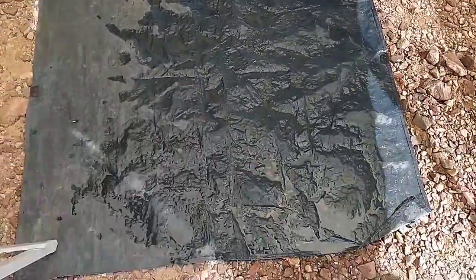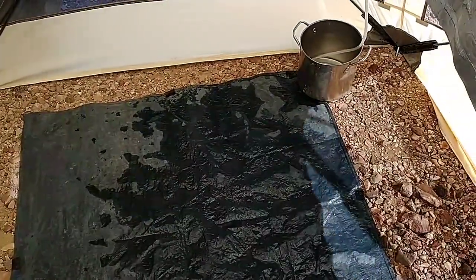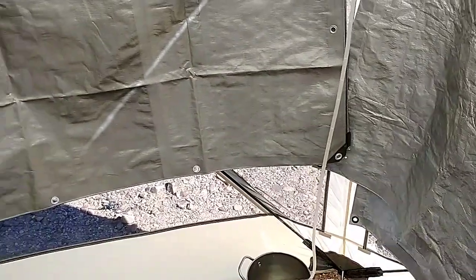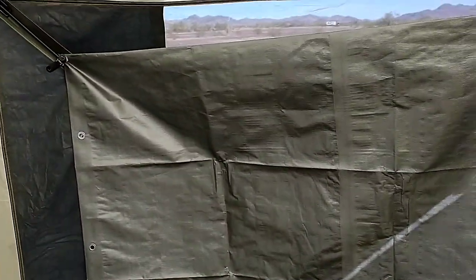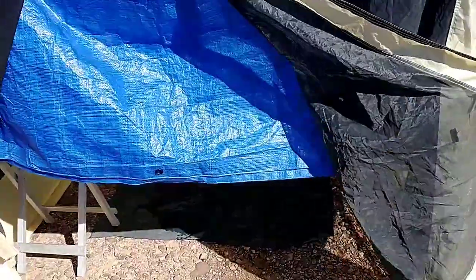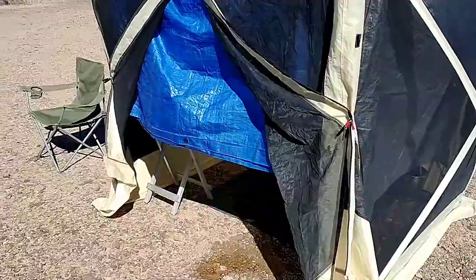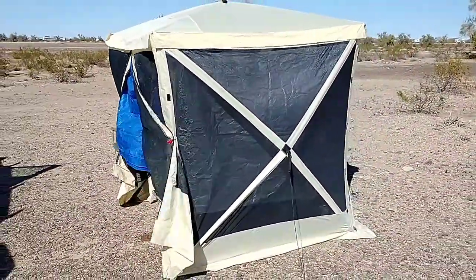Just do another shot of this — this is the ground tarp that actually came with the blue pop-up tent that I just gave away. But I kept that tarp. I'll also spray a little bleach and water on it after each use before I fold it up and put it away. But this is just the best setup ever. Until next time, take care, be well, and smash that bell.